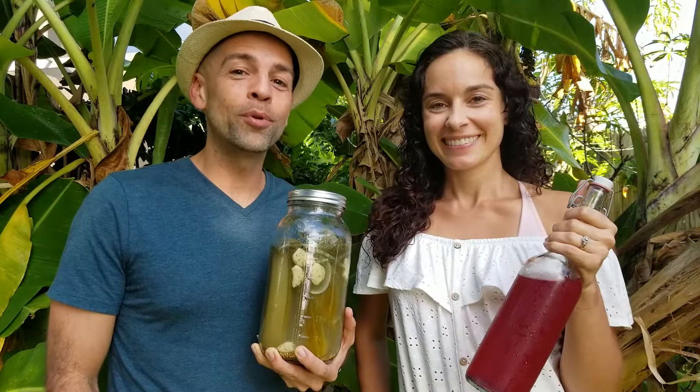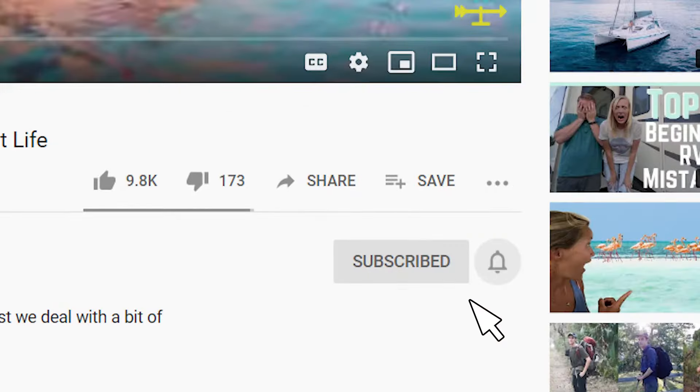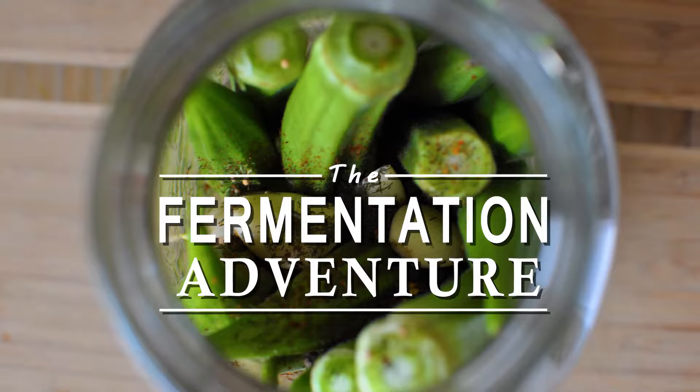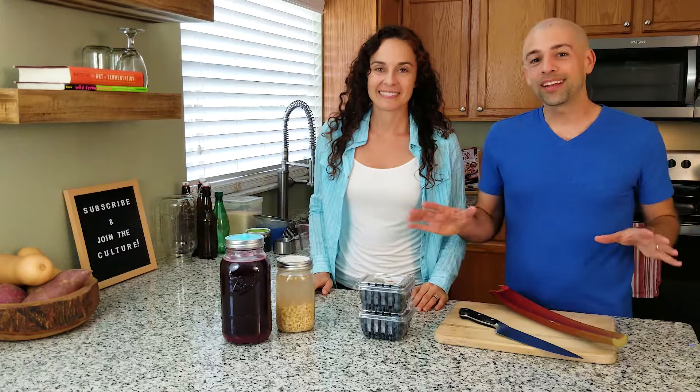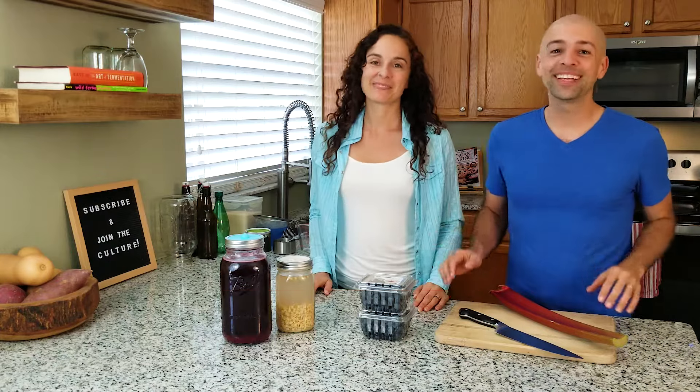Join us on this journey to explore the world of fermentation. If you'd like to learn how to make ferments like these, start now by clicking subscribe and hitting that bell so you don't miss a thing. Let's get started — but don't forget to hit that subscribe button because you don't want to miss any of these recipes.